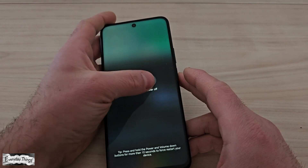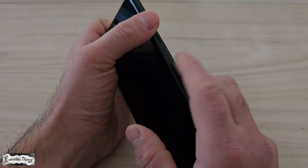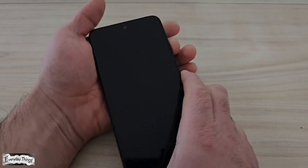Press and hold the power button on the side of your phone until the power off menu appears. Next, tap power off and wait for your Honor phone to shut down completely.